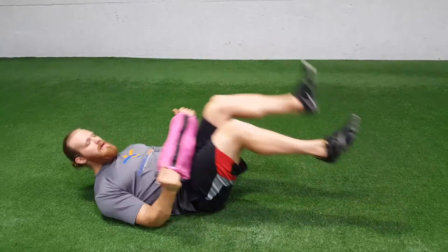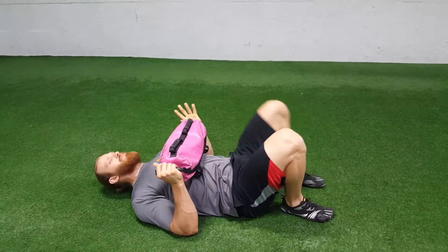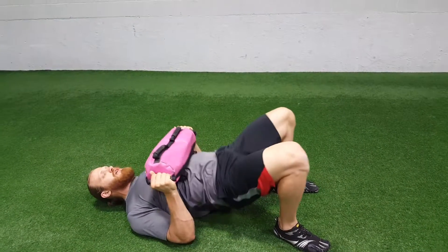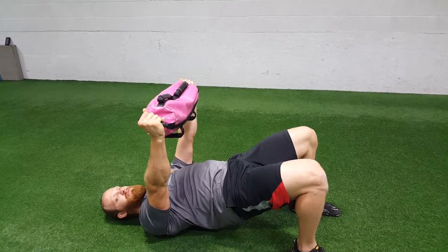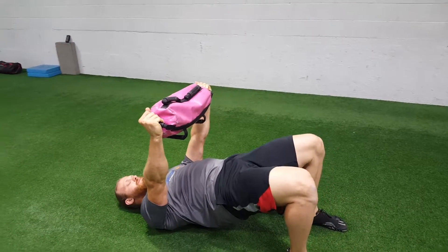Grab the side handles. Place both feet flat. Bridge up and hold the sandbag above your chest. You're going to rip the handles apart to create tension between the shoulder blades. Keep the hips up — it's isometric.